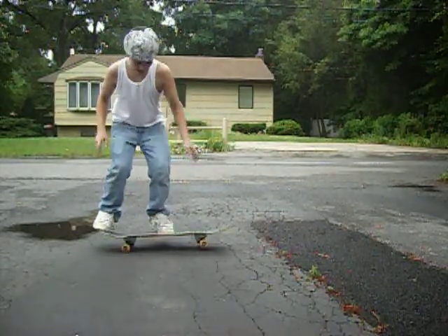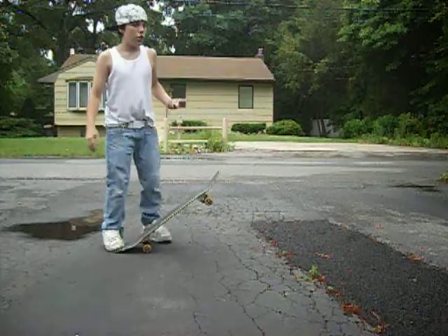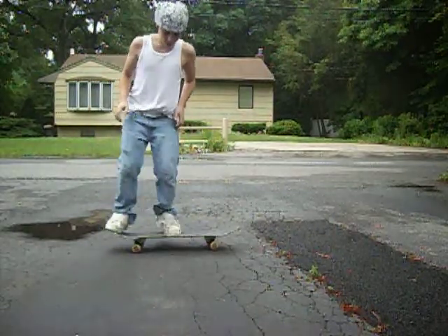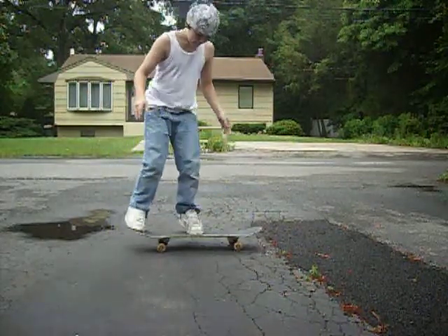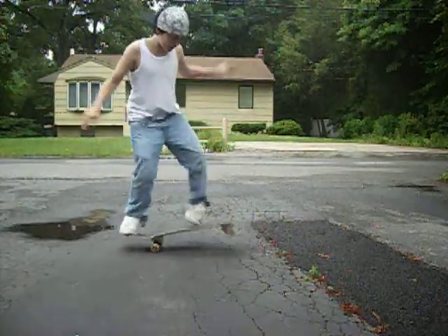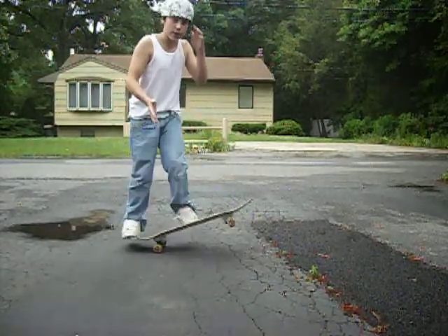But don't kick down and out, cause it's gonna be really hard to bring your foot in. Same thing as putting it out. Just get it to skip up the tip and it flips, and bring it back as soon as you can.